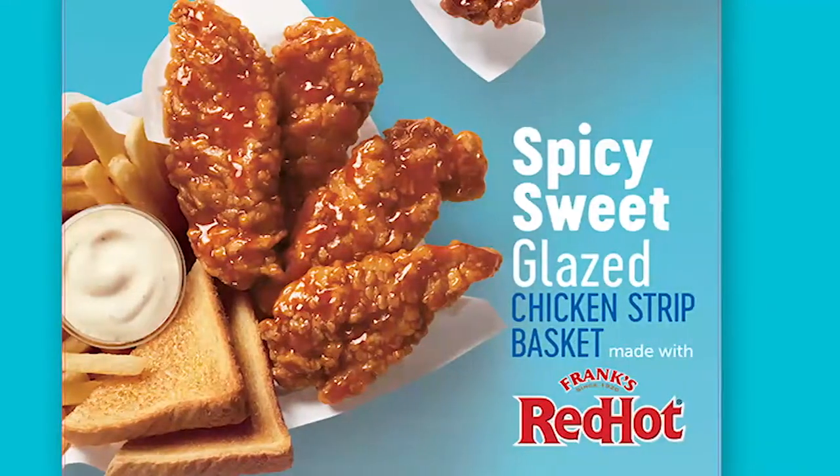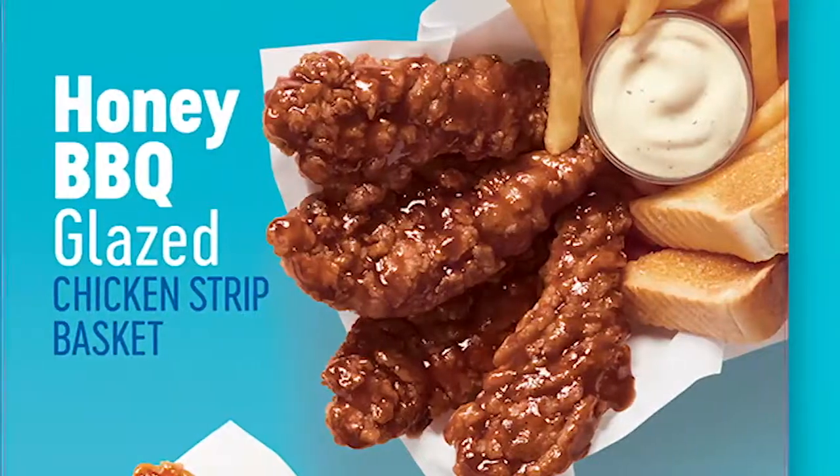The sauced and tossed chicken strip baskets are served with fries, dipping sauce, and Texas toast.